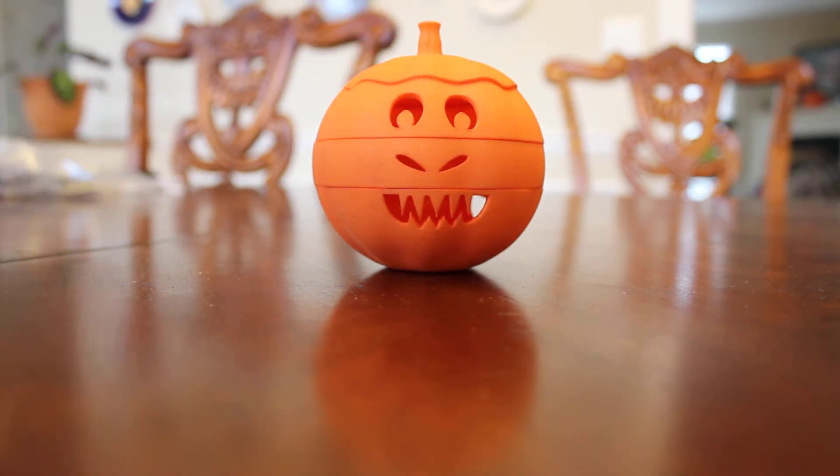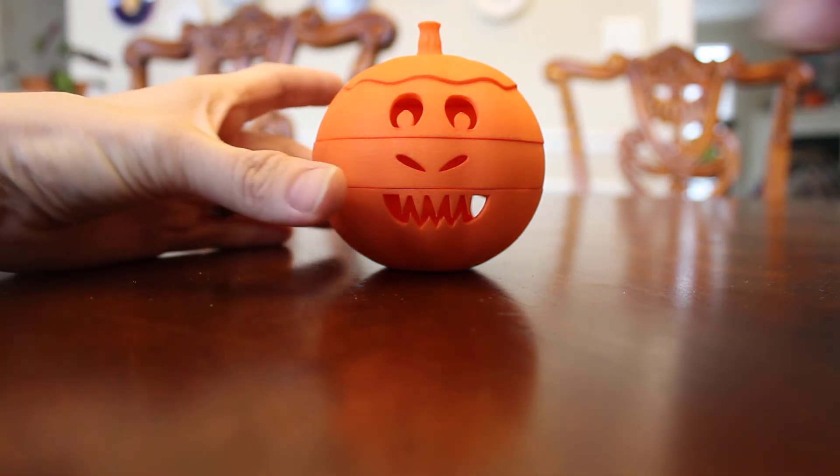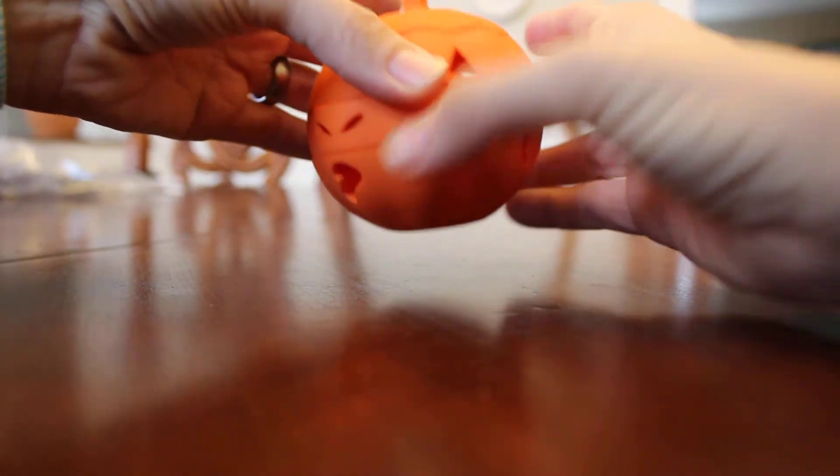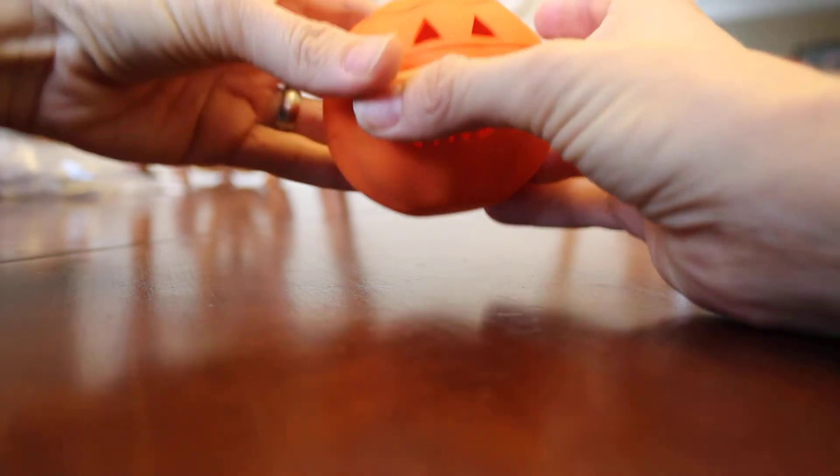This model does take advantage of interlocking and moving parts that Shapeways has capabilities of printing. So you're able to slide and choose and just configure the faces the way that you want.